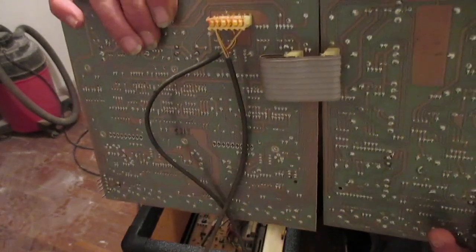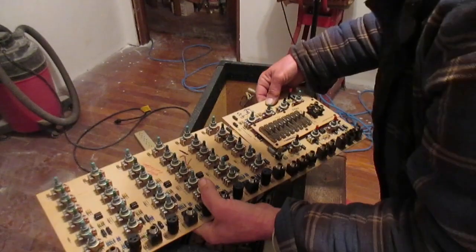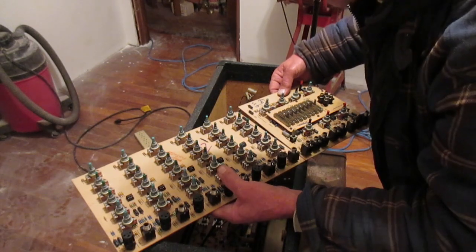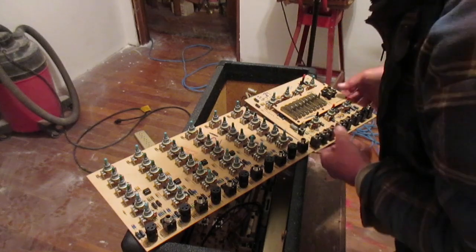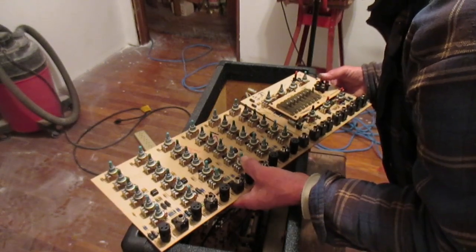The section in my right hand is actually the output section, made separately from the input side. I'm trying to be very, very careful — if you do this yourself, try to be very gentle. You do not want to crack a PC board and break a connection, or it'll take a lot more repair to fix. Once I get all the controls thoroughly cleaned with electronic cleaner, hopefully it'll be working like new again.